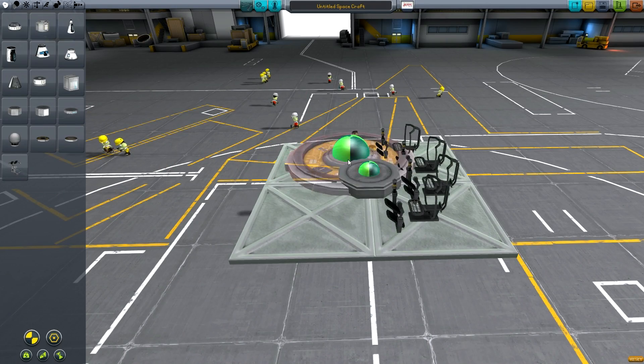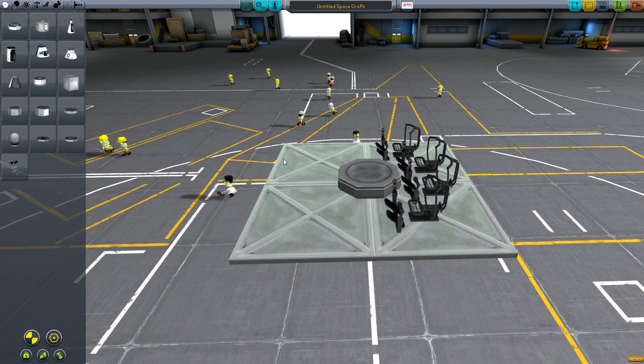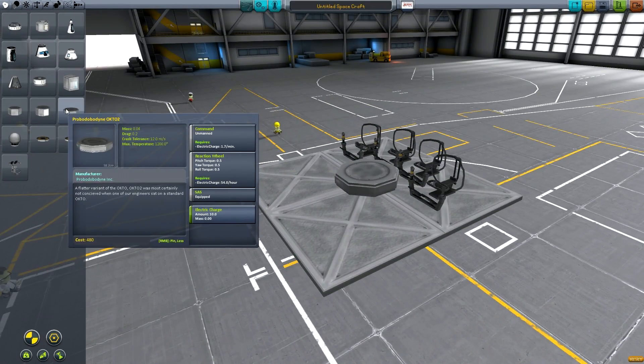You can use the slightly larger pods if you want a bit more reaction wheel torque, but apart from that I can't really see any reason for using anything other than the Octo 2.